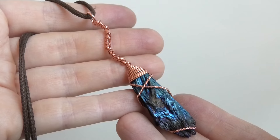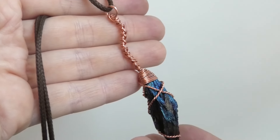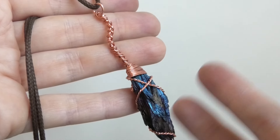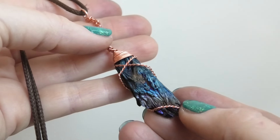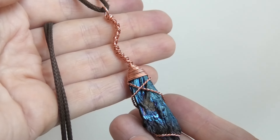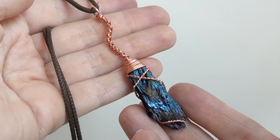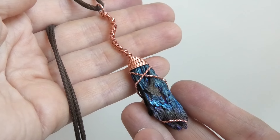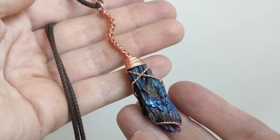Hi everybody, this is Oksana. Today we're making a fun Halloween pendant — a witch's broom pendant. It uses all round wires: two sizes of round wire, and a kyanite stone which kind of resembles the bristles of a broom, so it's perfect for this project. If you're new to my channel, I make wire wrapping videos which I post every weekend, and if you enjoy this video I hope you will leave me a like. So let's get started making this pendant.